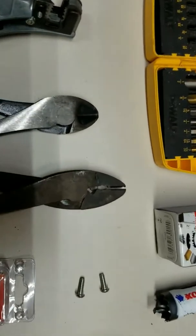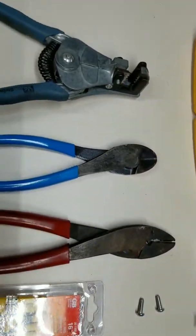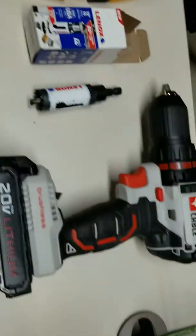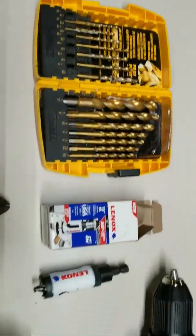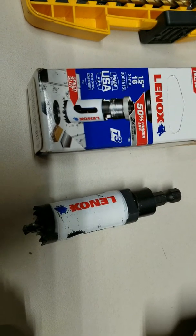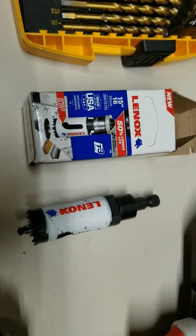I've got a set of crimpers to crimp the connections, a pair of dykes just to make cutting wire easier, a pair of wire strippers — they don't have to be fancy ones. You'll also need a drill, which is just used as a screwdriver, a set of drill bits, and this is key: a 24 millimeter hole saw, or 15/16ths — they're the same size, metric and standard.